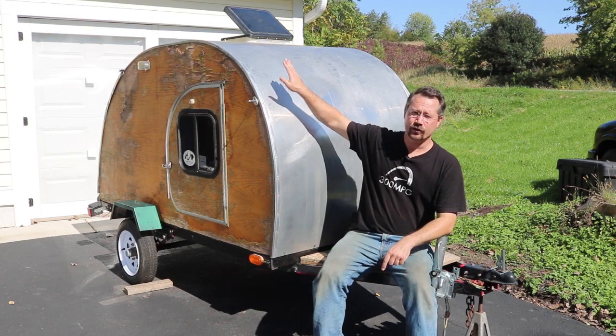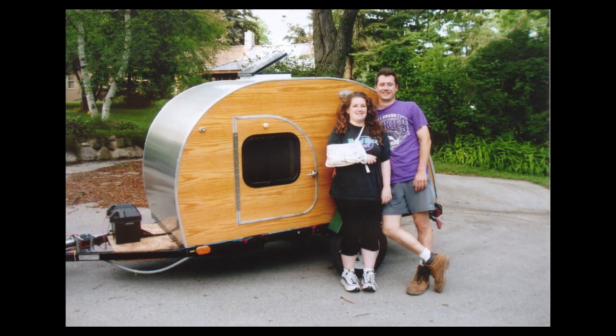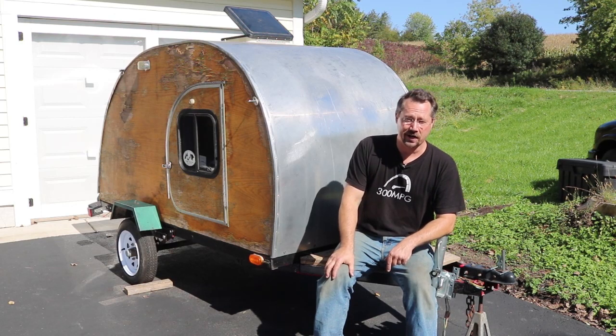Hey everybody, it's Ben and right here is my teardrop camping trailer which I built going on 15 years ago now. I want to give you a little tour and also let you know what I would or wouldn't do differently knowing what I know now.